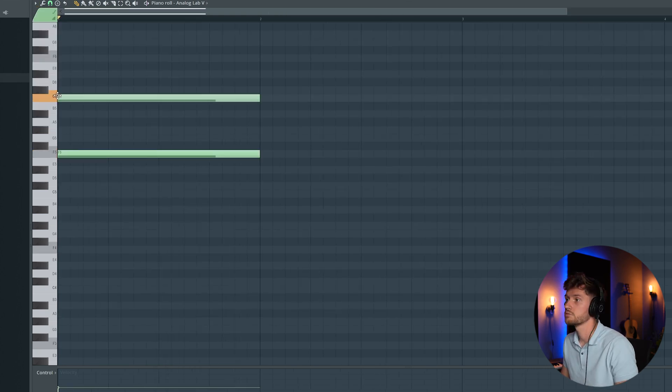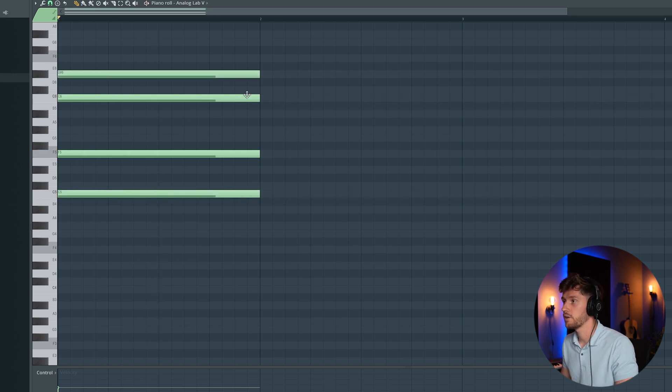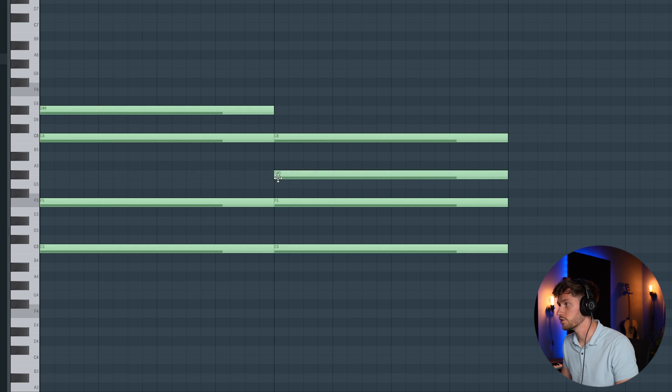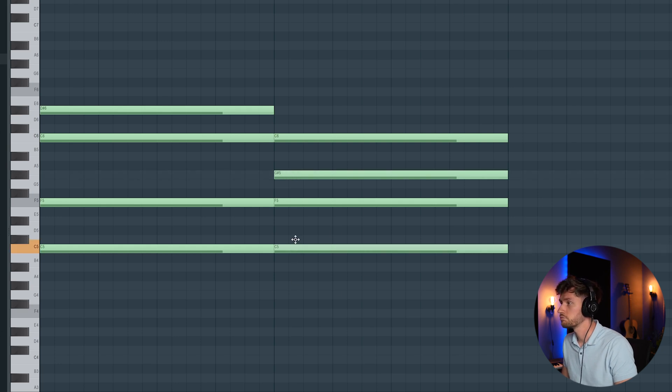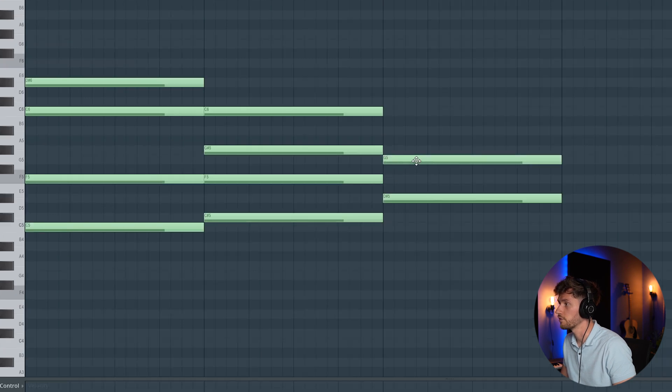Let's draw in an F, a C, and another C. Let's add a D sharp. Copy the whole thing, turn this one down half an octave to G sharp, and this one up to C sharp. Maybe everything one note up — so from C to D, from F to G, and C sharp.